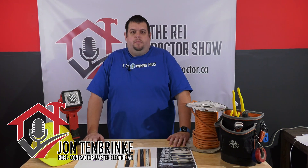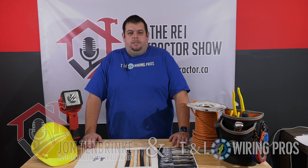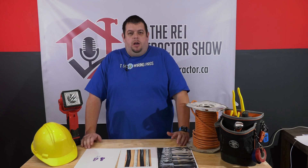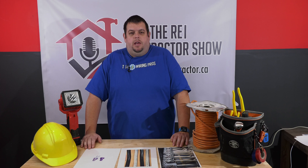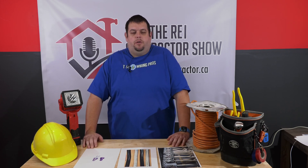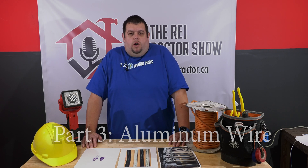Hey, what's up guys? John here from the REI Contractor Show and Master Electrician with TNL Wiring Pros. Back to our wiring series — for those who haven't seen the first couple episodes, I'm John, Master Electrician, Licensed Electrician, giving you a rundown of electrical wiring to notice for your REI investing. Today we're talking about everybody's favorite: aluminum wiring.